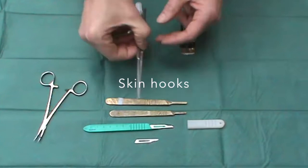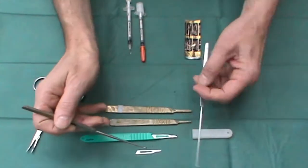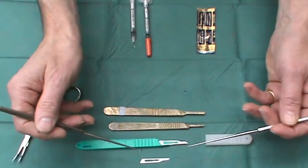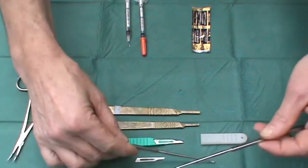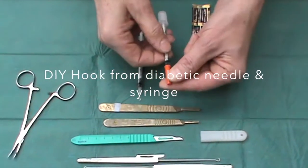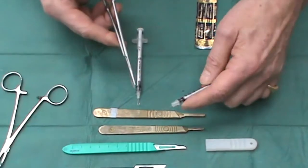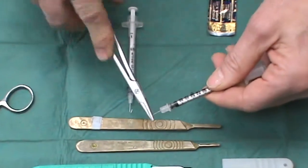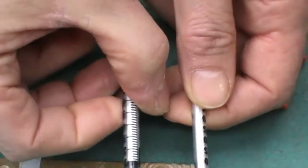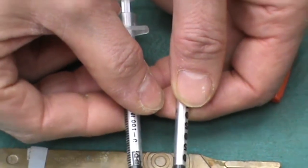I also like to find a pair of skin hooks in my operating set, because these are so useful for being able to pull out tissue, lift up the specimen you're taking out, or open up the wound in order to see what you're doing. If you don't have a pair of skin hooks, it is possible to make your own DIY skin hook quite simply with a diabetic syringe and needle, whereby you apply it, turn through 180 degrees, and you now have a skin hook. This is very good for delicate tissue — for instance, on the face — but easily broken if you try and use it on heavier tissue.